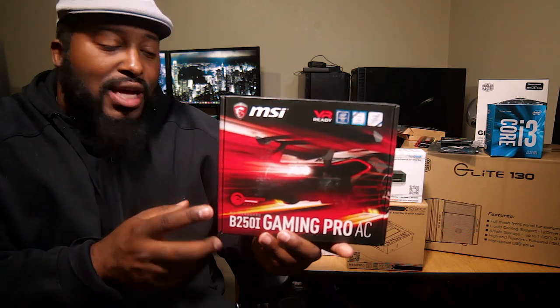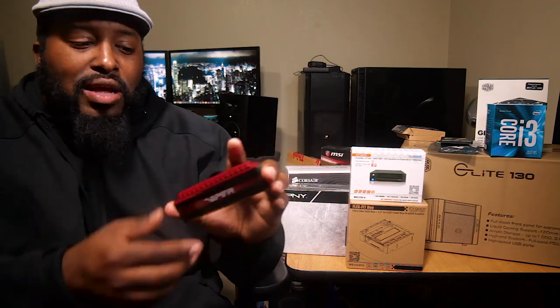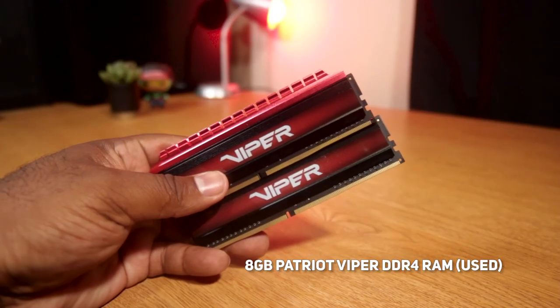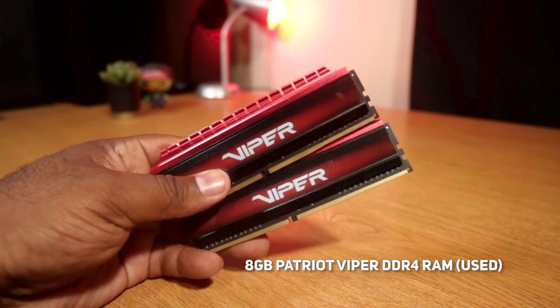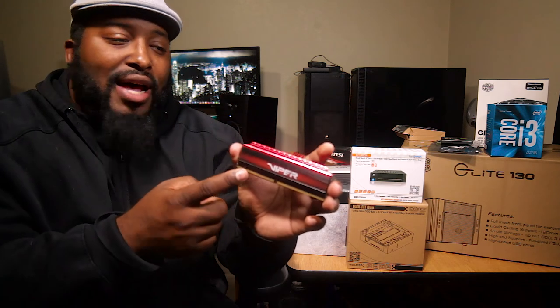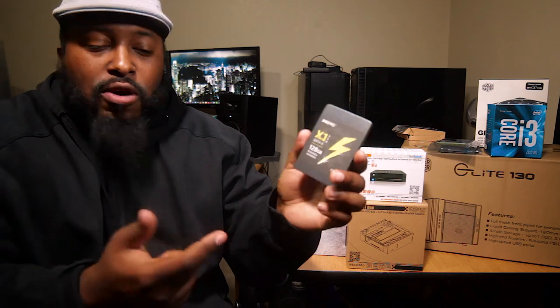You can see the machine back there — that's my Ryzen 5 1600 build. I just did a video about some overclocking issues with it and shut it down because I needed to pull the RAM out for this build. We've got eight gigabytes of Viper RAM. RAM is still ridiculously expensive right now, but I did pick up a 16 gigabyte kit going into that machine, so I pulled this out for this build.